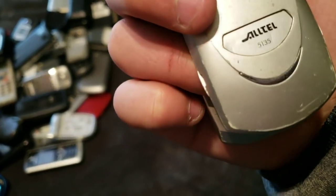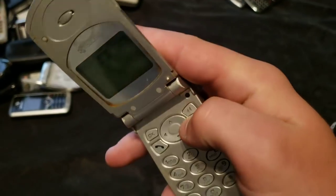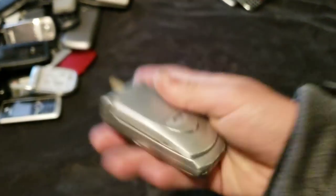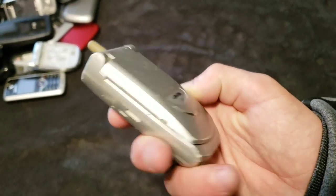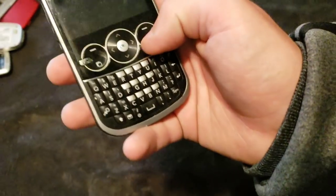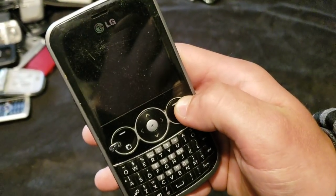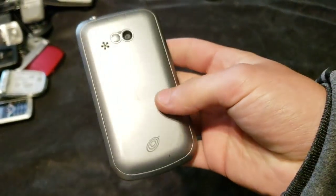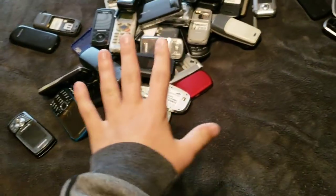Here's this little Altel 5135. It works, it just has a very bad ribbon cable in it. It looks like something straight out of the 80s — or like a kid's toy or something. It's really weird looking. Here's this LG. It works, it's just dead, I think. I don't know what it is, and I can't get that back off with one hand because I'm using one hand to hold the camera.